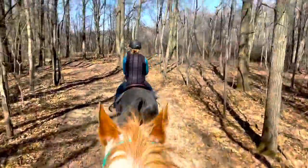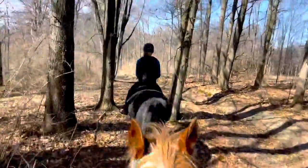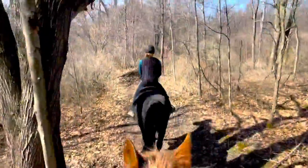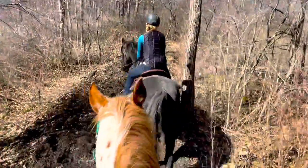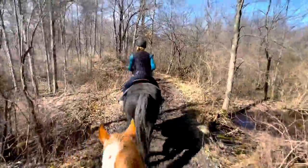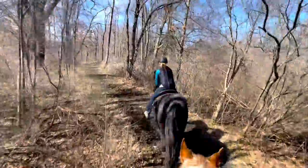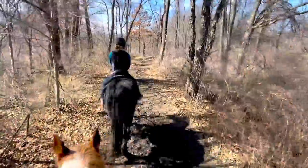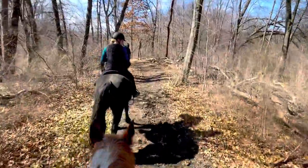He did a pretty good job handling that — he was out in front and didn't know what was approaching him, but as long as he was reassured he was fine. Now we're going to trot and move out a little bit. Once they're settled in and you feel comfortable, I think it's good to get them moving. He was really smart about looking at the mud — he let me know the terrain was changing and slowed down to look at it. You want a horse that's going to look at things, be aware of their environment, where their feet are, and what's ahead on the trail. Those are really good indications that he's going to be a great trail horse.